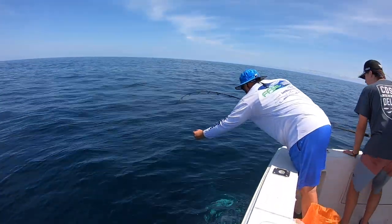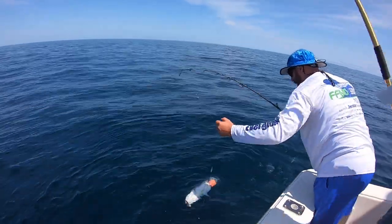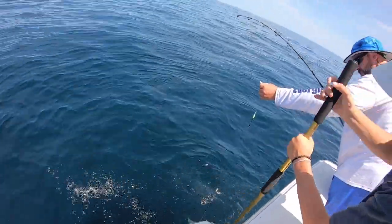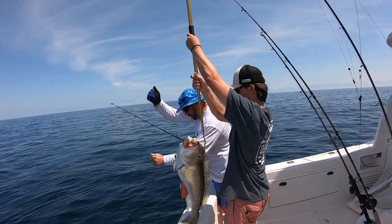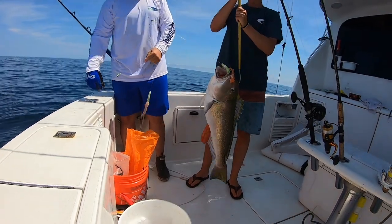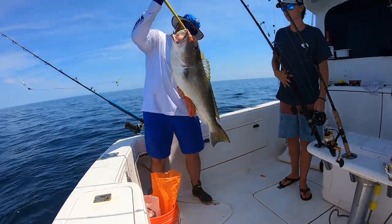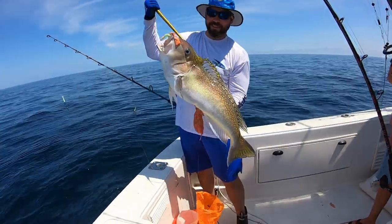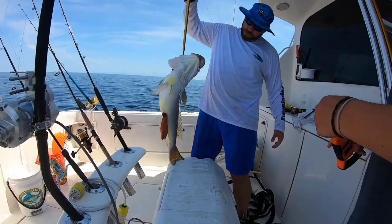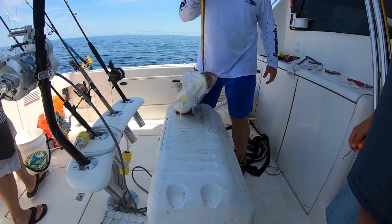Oh yeah! Take your time. Atta boy — nice dude! That's a proper one, that's what we came over here for. I might grab a picture of that one — it's a pretty one. Beautiful! I think he's gonna go like 20 pounds. I think 22. I'll take the 19.